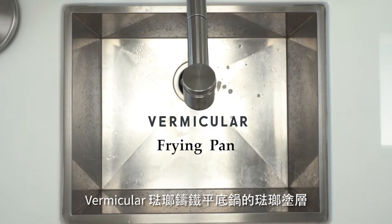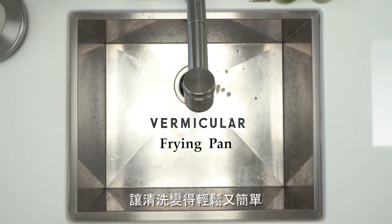The Vermicular frying pan's enamel coating makes cleaning stress-free as it easily releases food. Let's go through our cleaning tips for each level of food residues.